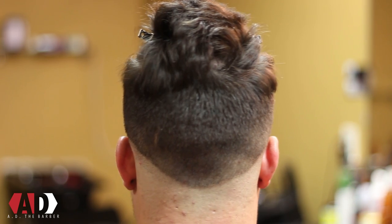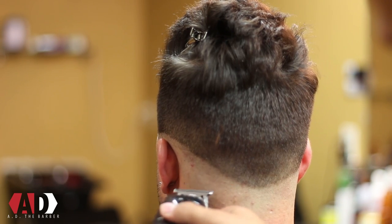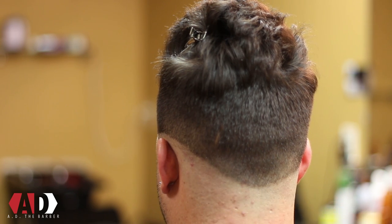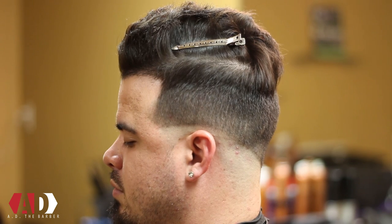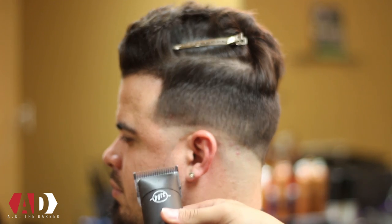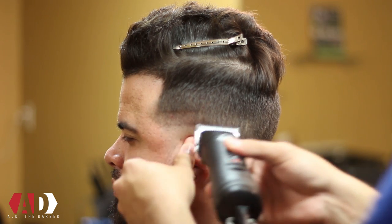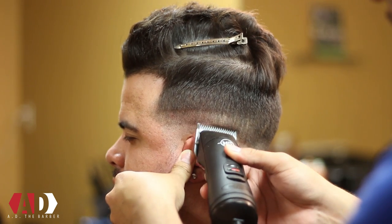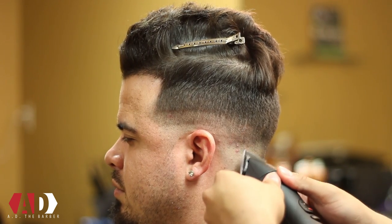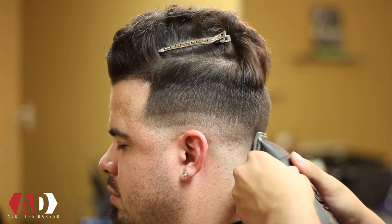Now I'm gonna take my number 1 blade and go in and make a second guideline about an inch up from the first guideline I created. I'm gonna do this all the way around the head. If you watch my first video on how to fade with detachable clippers, remember how I said to keep the blade flush — as you can see, as I get around to the back I'm keeping my blade flush to the head as I'm making this second guideline.